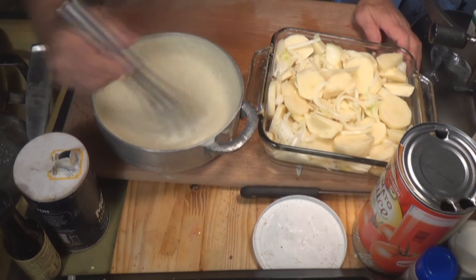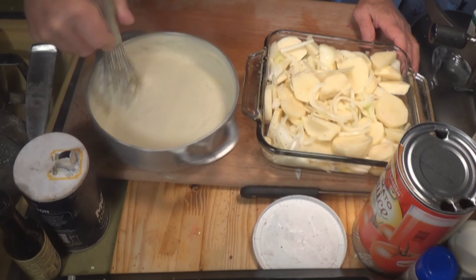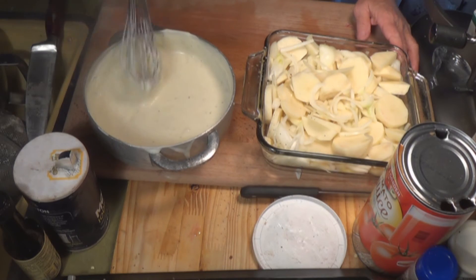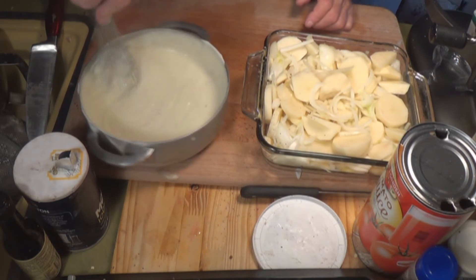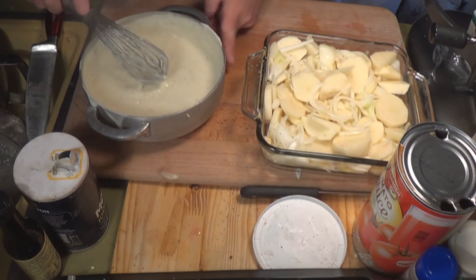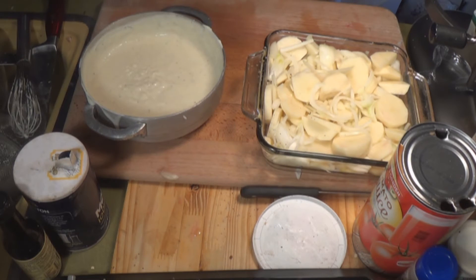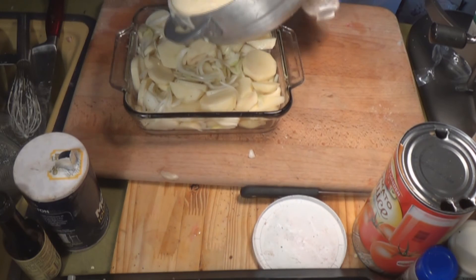We're going to mix this up, pour it over the potatoes, and it goes into a 325-degree oven. It might take an hour or an hour and a half — the potatoes are raw, so it's going to take a while to cook. Just be patient, because man, this is worth waiting for. This stuff is top of the line right here, and very simple.